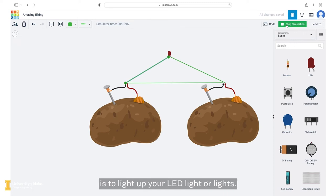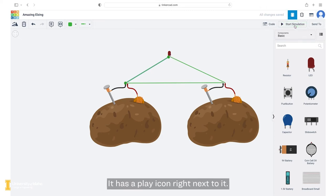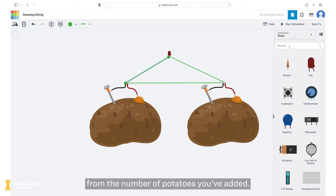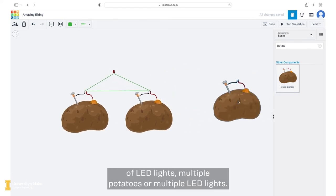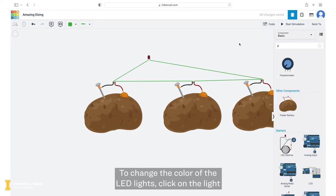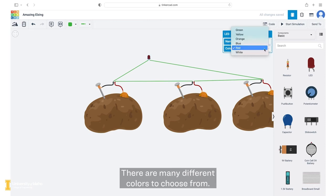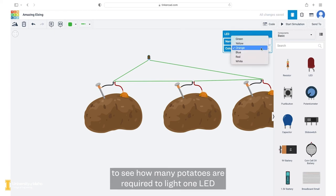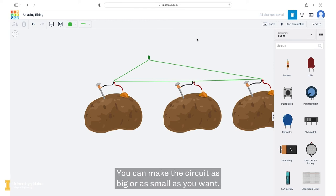The goal of your design is to light up your LED light or lights. To see if it works, you will need to click on the start simulation button in the upper right hand corner — it has a play icon right next to it. The light will turn on if there is enough voltage from the number of potatoes you've added. To make your design unique, you can add different colors of LED lights, multiple potatoes, or multiple LED lights. To change the color of the LED lights, click on the light and click on the drop down arrow next to color. There are many different colors to choose from. Feel free to play around with it to see how many potatoes are required to light one LED and then add on from there. You can make the circuit as big or as small as you want.